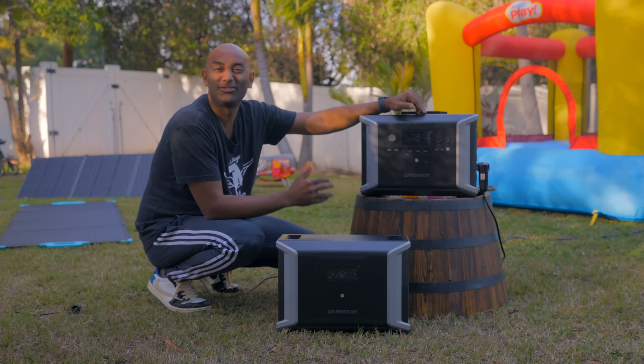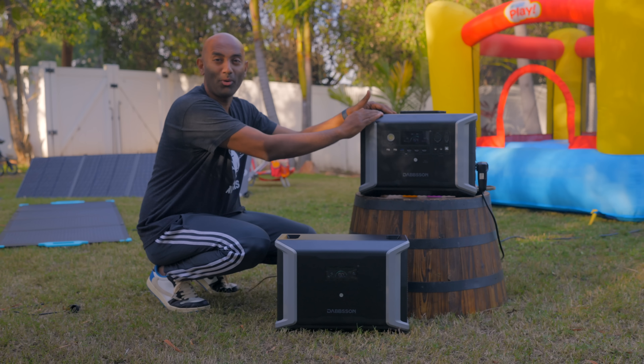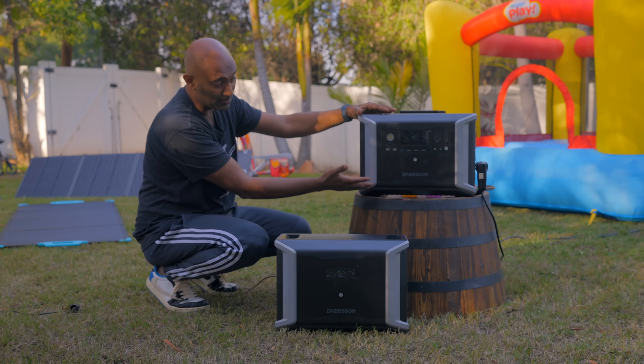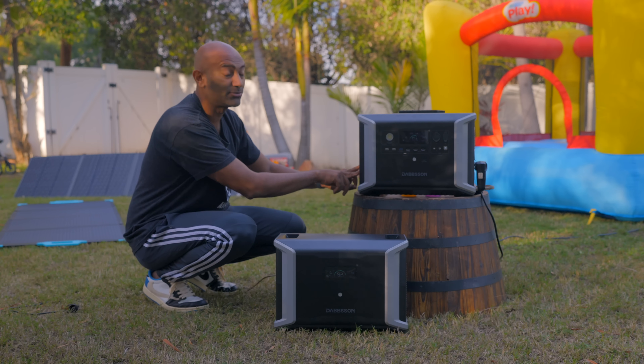Today I've got something really cool I want to share with you. This is the Dabson DBS 2300 portable power station. This main unit has 2.3 kilowatt hours of storage in a pretty good form factor. Add one of these extra batteries and you double that — and it actually has room for two of those.